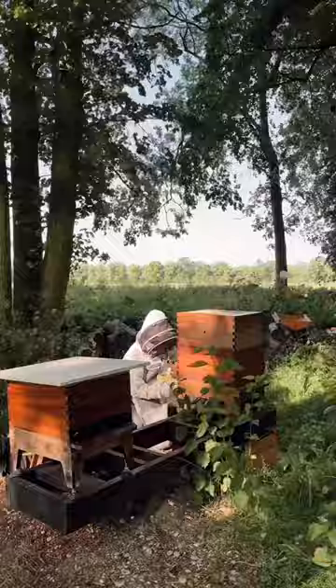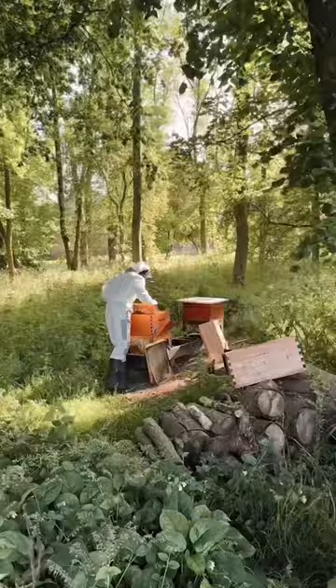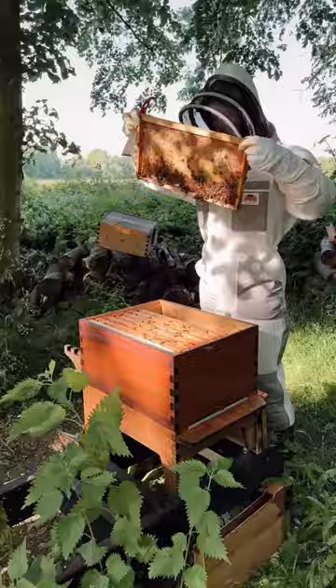I started my inspection by checking for varroa mite and cleaning the tray. I then began to inspect my original colony and ensure that everything was in good order. A quick tidy up of the frames, and I carefully reinstated the queen excluder and the roof.